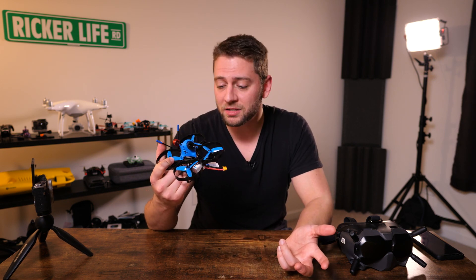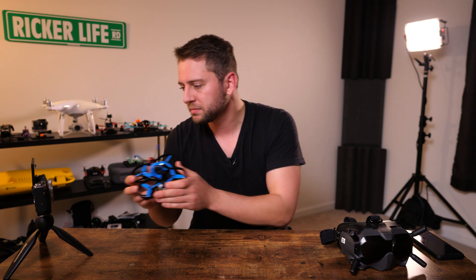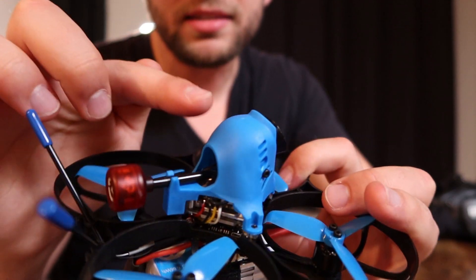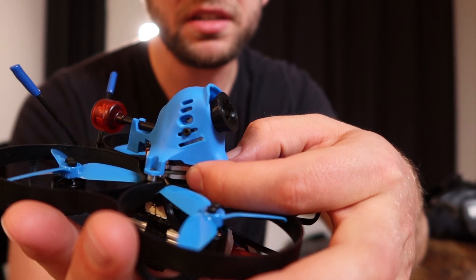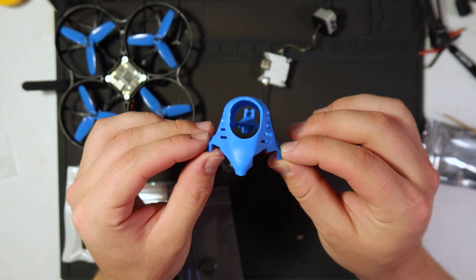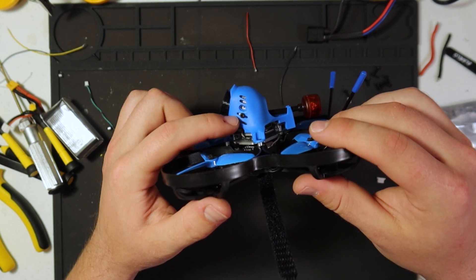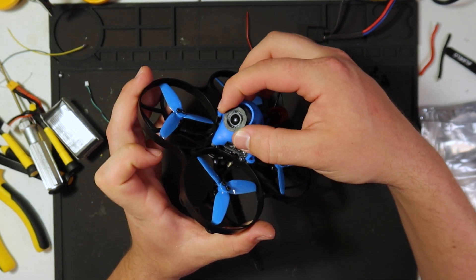Now, the 95x — it's basically Beta 85x components in a larger frame to accommodate 2.5-inch props. You can buy the 95x with the Cadex Vista already inside for about $300 on their website. It is a little tight inside: the canopy around the camera is tight enough that the camera is pressing up against the top of the Vista, so I can't really tilt the camera up or down much — it's kind of locked in place. I wouldn't mind seeing a slightly larger canopy for more elbow room and camera tilt. The camera mounts via one of the little gills underneath rather than a standard screw slot.